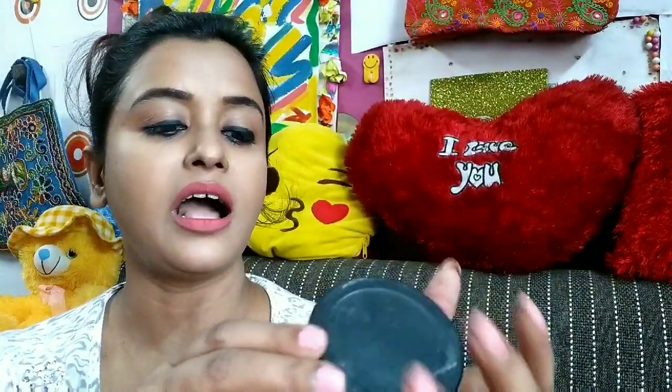I have reviewed Khadi Gold products before — it is all natural, paraben free, chemical free and vegan. The manufacturing date is December 2018 and the expiry is November 2020, so you get two years shelf life. That is great. One thing I want to say about this product which I have not done with other Khadi Gold products...